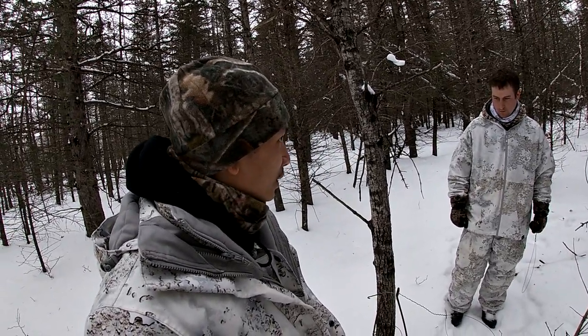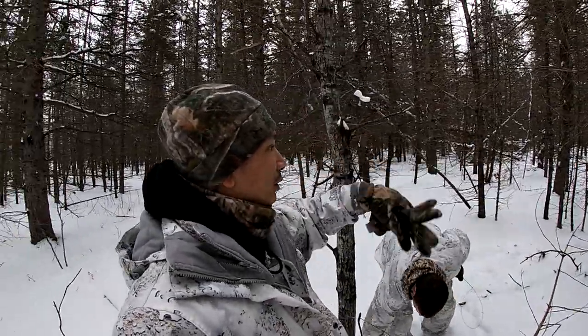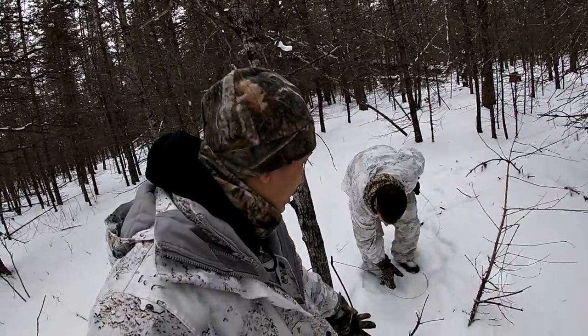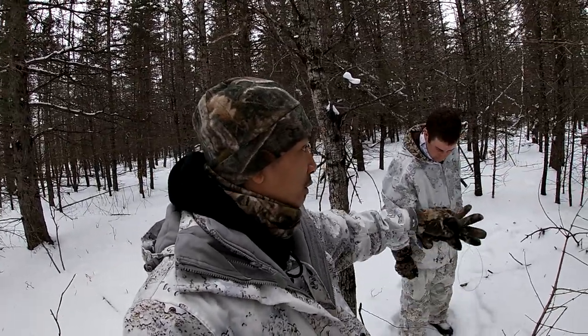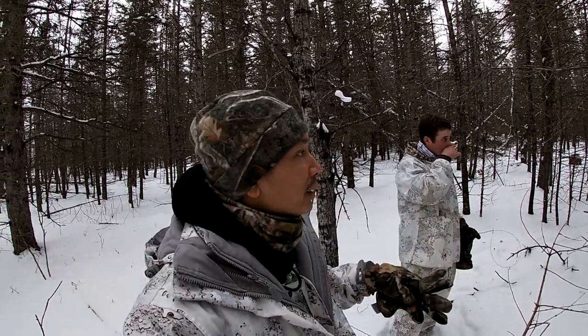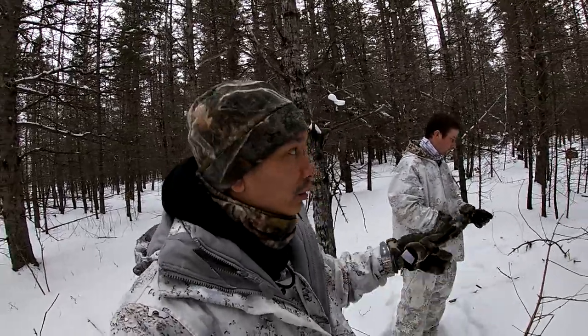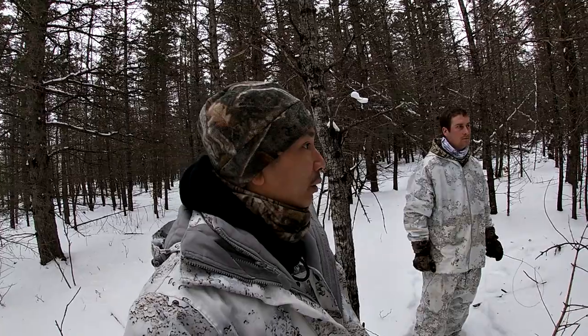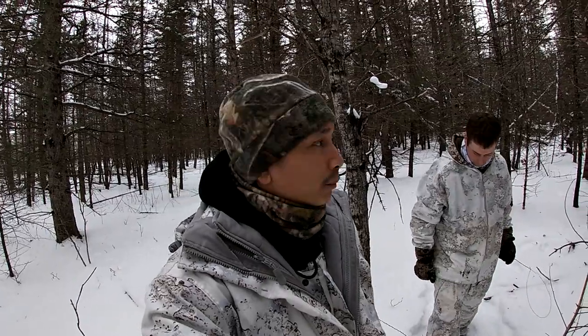We've got the bait right there and we're setting the snares pretty much all around the bait in these little trails we've created with the sled. We just pack down a few trails - coyotes will most likely take the trails we've created because the snow is packed down from the sled. Coyotes are like pretty much any animal - they're lazy. Rather than walking through deep snow to get to the bait, they'll see the packed-down trail leading right to the bait, and that's where we're setting the snares.